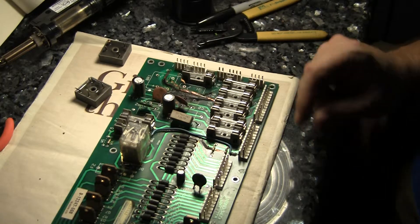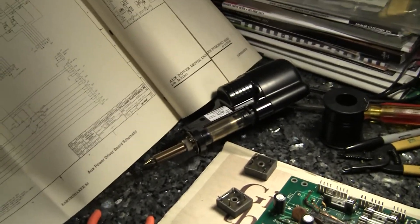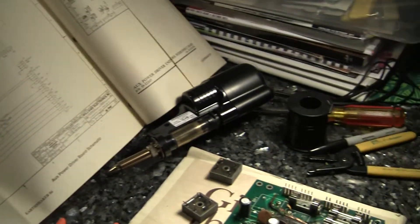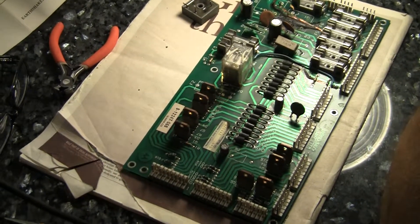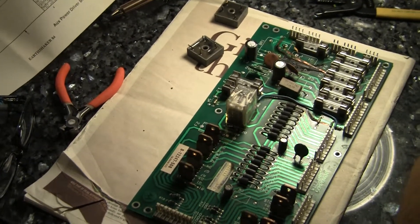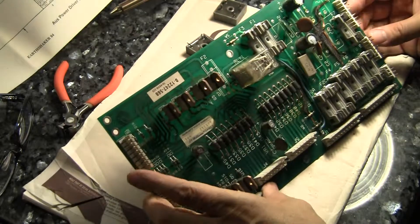So what I did was I've got my schematics right over here, and I've cross-referenced the schematic with the traces on the board to just double-check what the problems are and where everything is. So I've got these traces here that I have to rebuild.